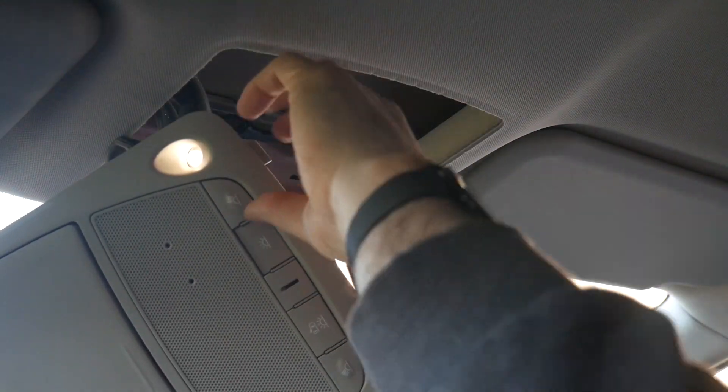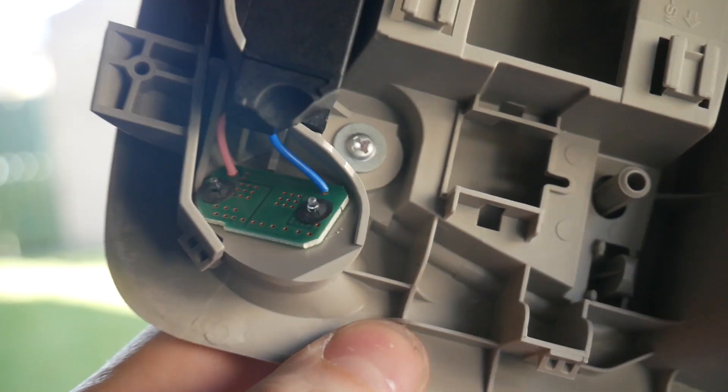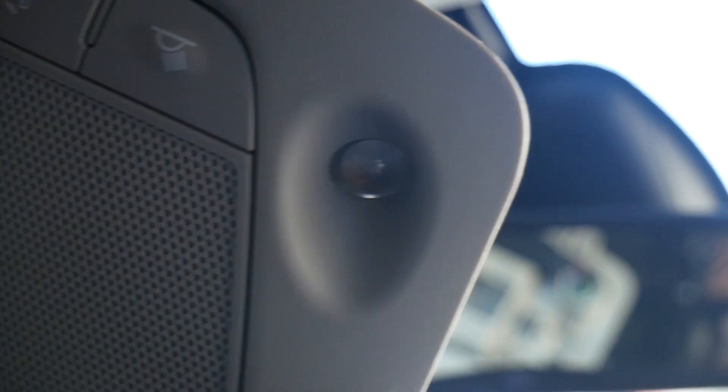There we go. So yeah, once you've got that and pry it away, you'll find you actually probably can't change the bulbs. There's the bulb, and there's the back of the bulb. So it doesn't actually look like I can bloody replace these bulbs, which is a bit of a shitter.